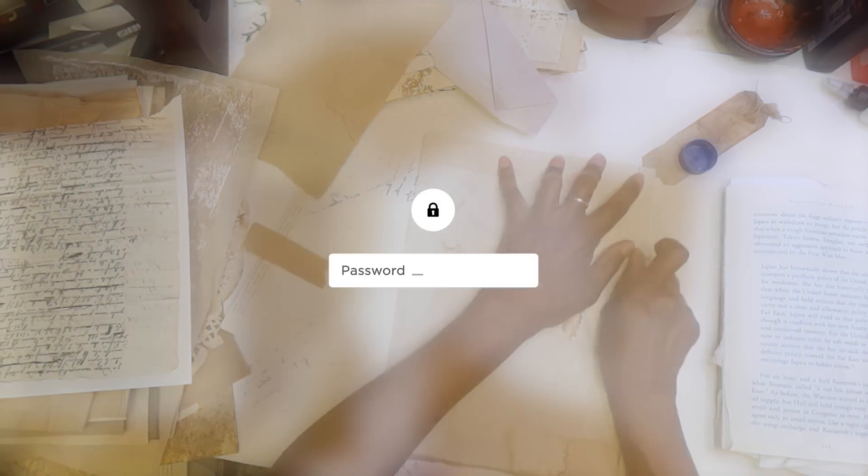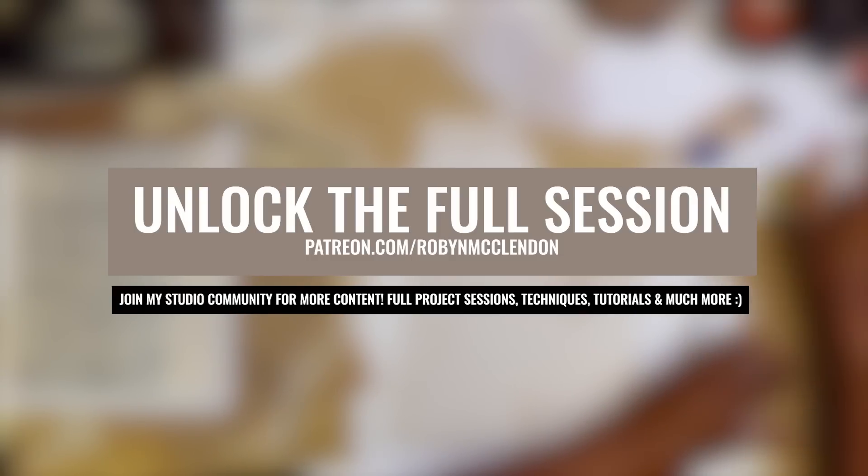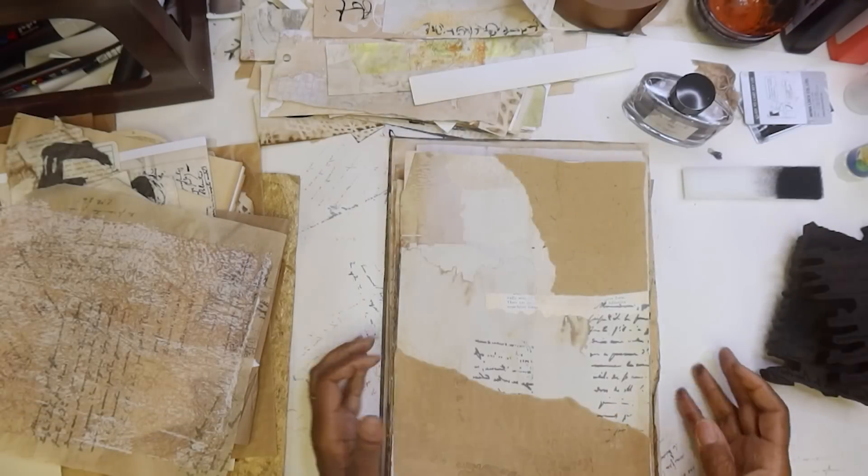I'm kind of doing corners too, because I feel like that's going to strengthen this paper. And what I'm trying to do is build up layers — I like the crunchy effect of all the layers.